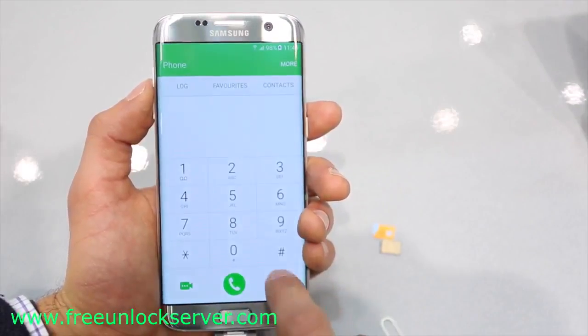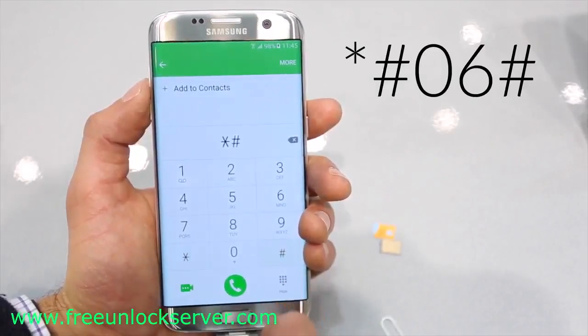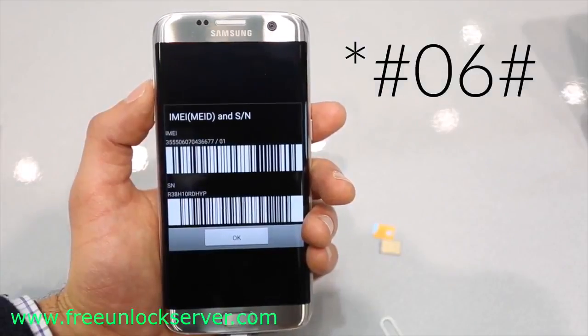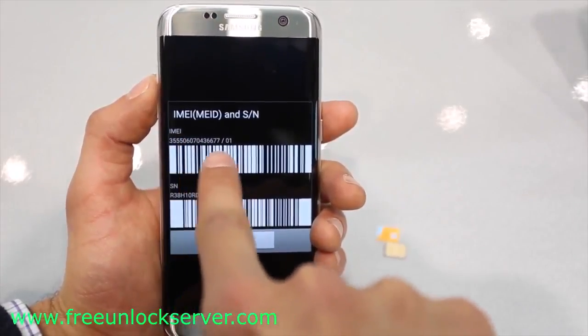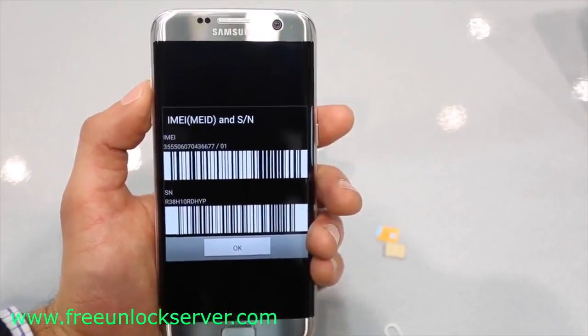So the first step is to get your phone's IMEI number. To get your phone's IMEI number, simply dial star hash zero six hash. As you will see, your 15 digit IMEI number will appear. This is very important — this step is probably the most important step of the whole unlocking procedure. So keep this number somewhere close because we will need it later to generate the unlock code.